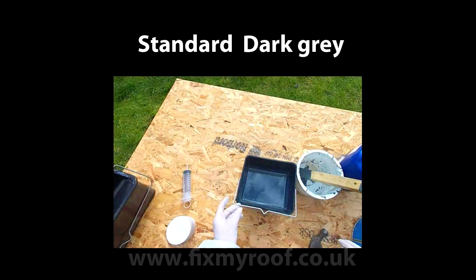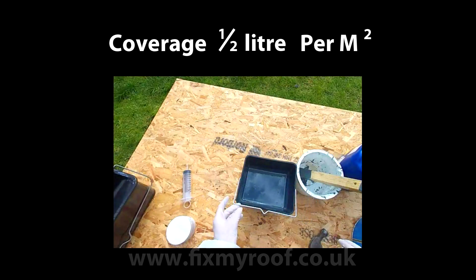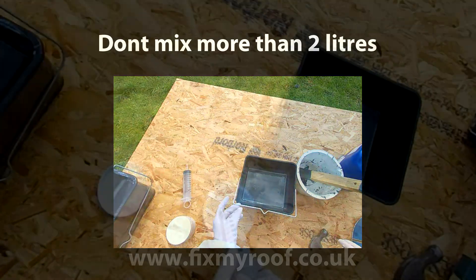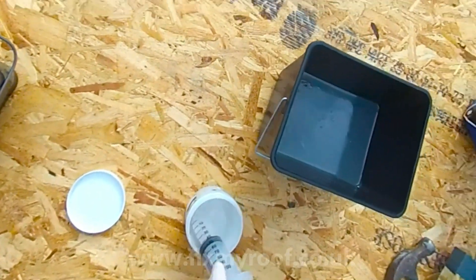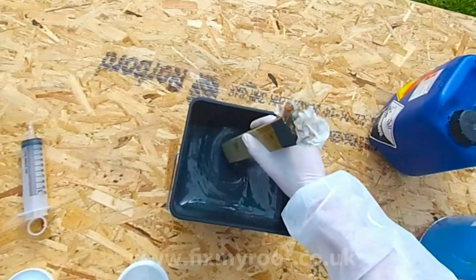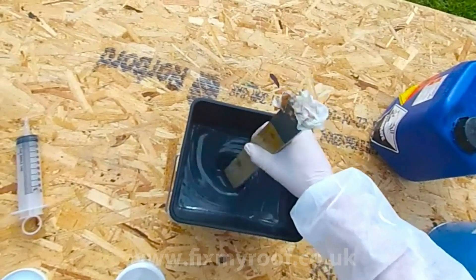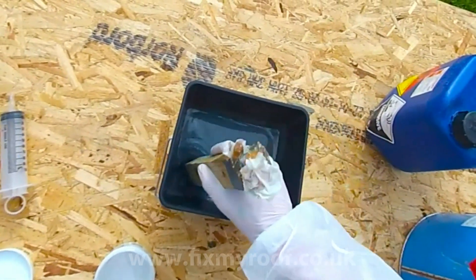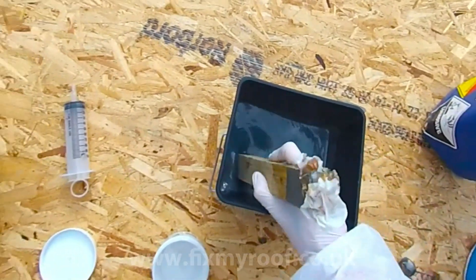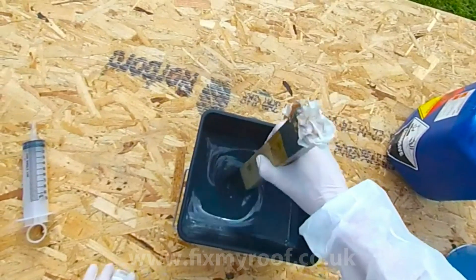Here I'm using a standard dark grey top coat, and the coverage rate will be about half a litre per square metre. Never mix more top coat than you can comfortably work with, so limit yourself to a maximum of two litres for your first mix until you get the hang of it. Here I'm doing a two litre mix with 40 ml of summer catalyst, which makes this a two percent ratio mix — the minimum ratio for top coat. Mix thoroughly, not forgetting the bottom and the corners.